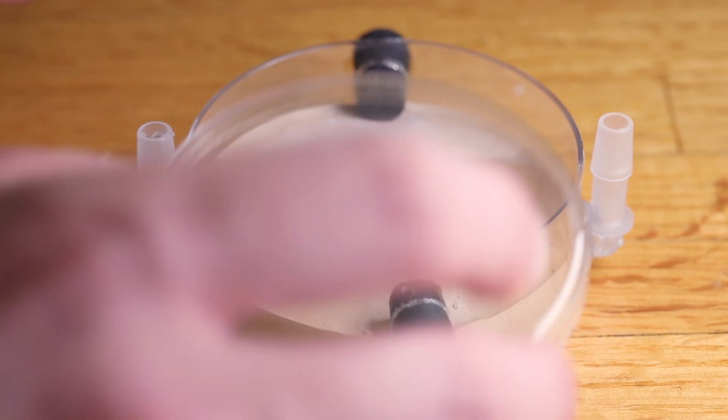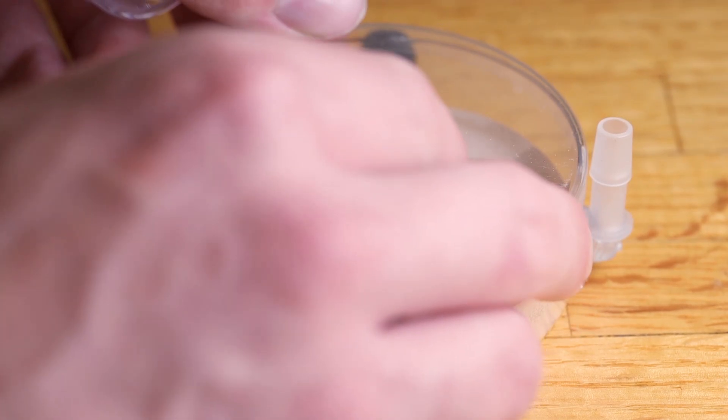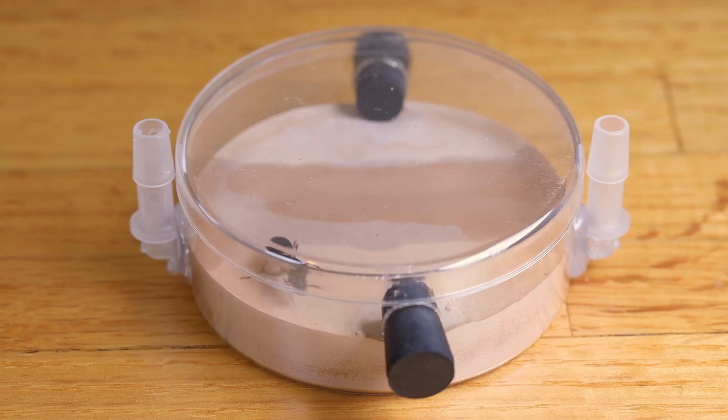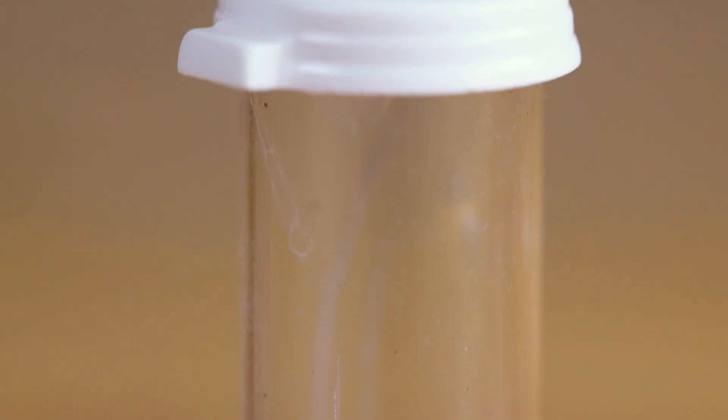Don't dump her if you can avoid it, as the ant will likely panic in that case. There we go. She is all ready to begin laying eggs, and she'll have a fledgling colony in no time.